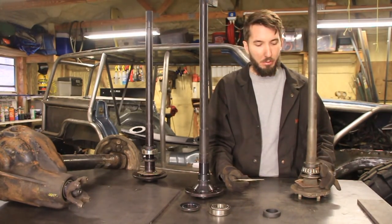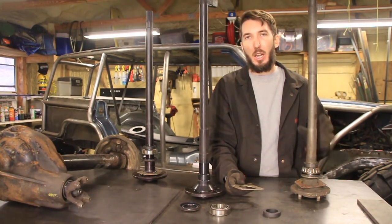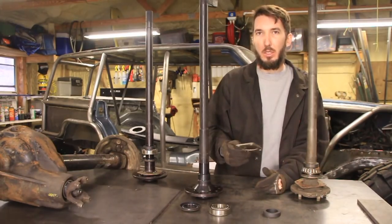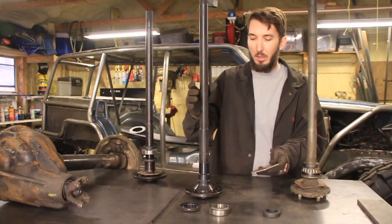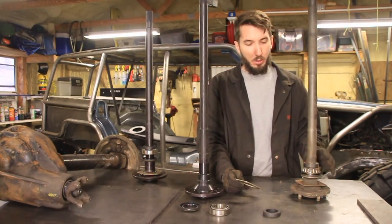So you might have to remove the backing plate off of here. Now if you need to see how to remove the carrier bearings in this collar, I have a video on that — I'll leave the link down in the description below. But today we're just going to talk about putting this all together. It might be kind of confusing at first when you get this in the mail and there's all these pieces, but basically all you need to do is look at your old axle shaft to figure it out.